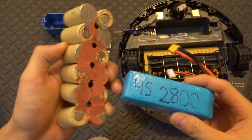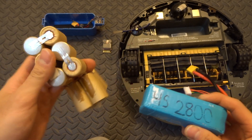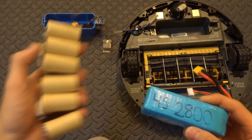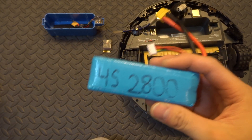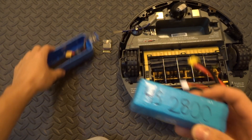These LiPo batteries aren't as resilient as nickel cadmium batteries. Think of nickel cadmium like car batteries — you can do whatever you want to car batteries and always find some way to revive them. But with LiPo, you need to be a little more careful. You treat them the same as lithium ion batteries.